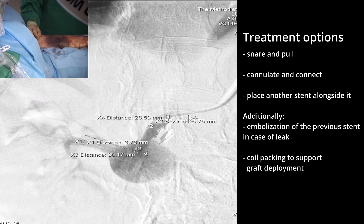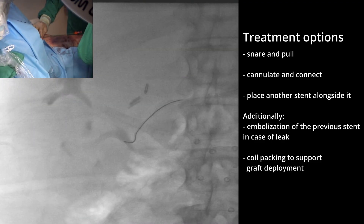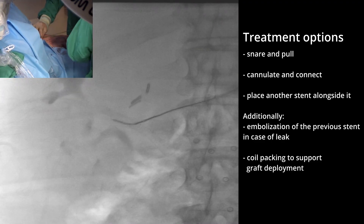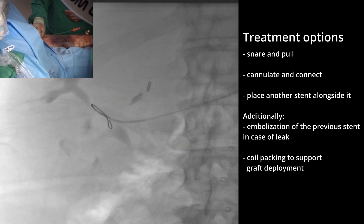Our options were the following: snare and pull the stent completely into the aneurysm sac and then perform a reconstruction with a longer stent; try to cannulate the stent and go through it, then place a connecting stent with the proximal renal artery; or pass a guide wire next to the fixated portion of the stent into the distal renal artery and place another stent alongside it — additionally embolizing the dislodged end of the stent if needed, or packing the aneurysm with coils to support stent deployment.